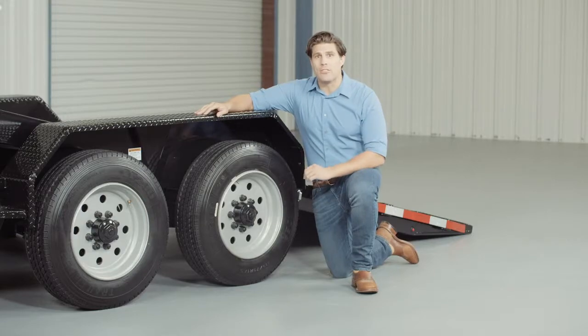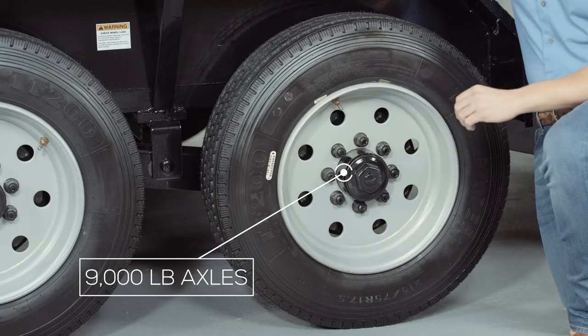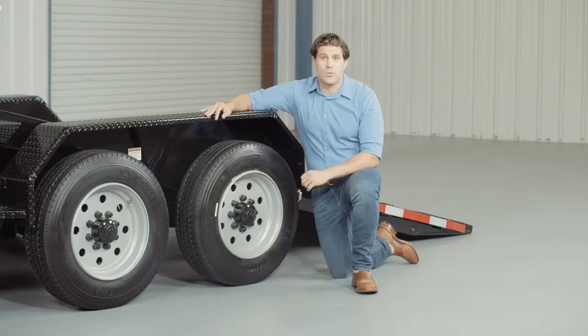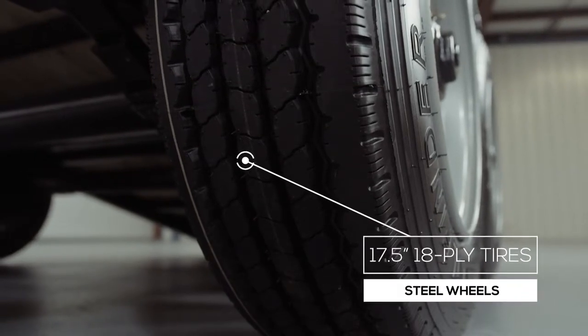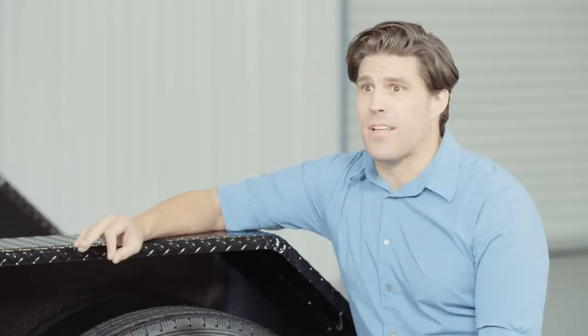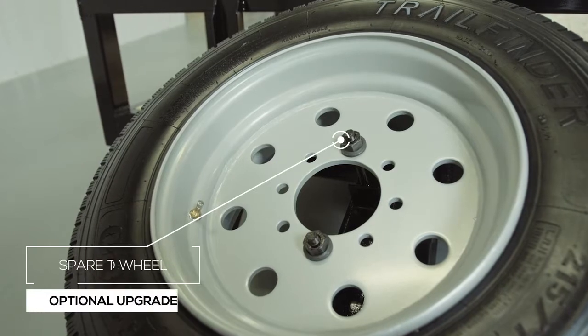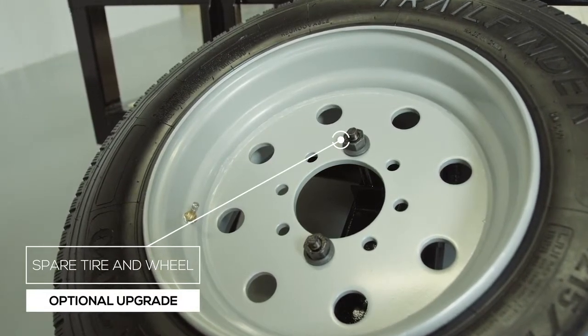For running gear you have two heavy-duty 9,000 pound eight-lug axles with brakes on all four wheels standard. If you get in a tight situation you want all the braking power you can get. This trailer rolls on four 17.5-inch premium radial 18-ply tires mounted on eight-hole high-grade steel wheels for maximum stopping power. There's also an option available for a spare tire and wheel which mounts on the front of the trailer, out of the way yet easily accessible.